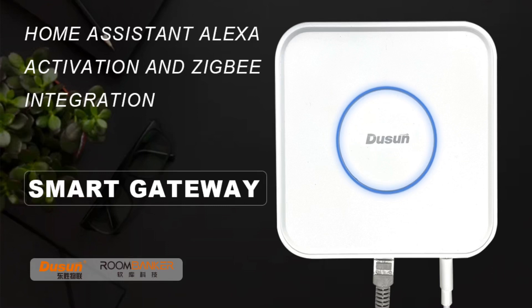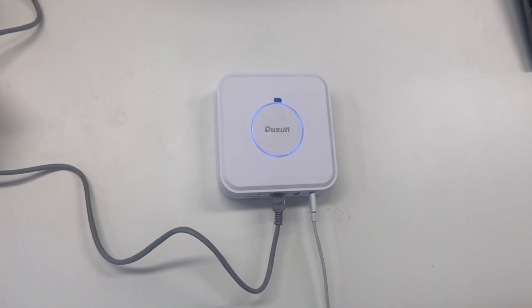Hi everyone, this is a demo video of our latest product DSGW210HA, a Linux Debian system gateway which has Home Assistant pre-installed that allows you to run Home Assistant easily. It is especially designed for Home Assistant. Let's see how it works.